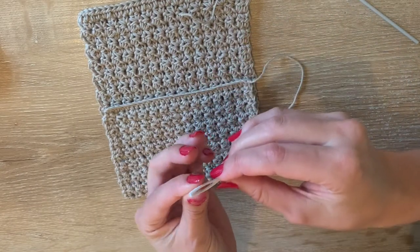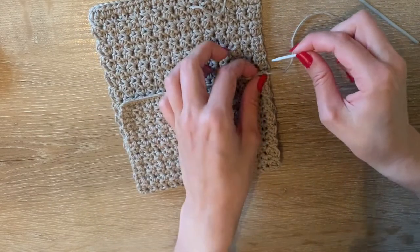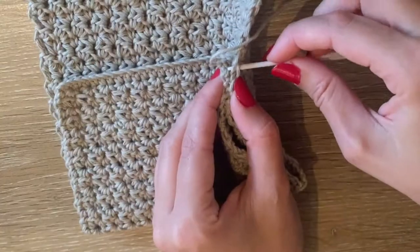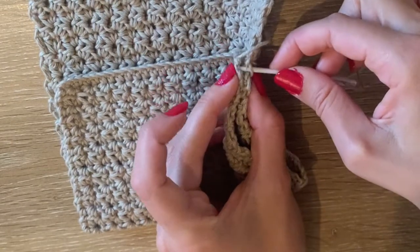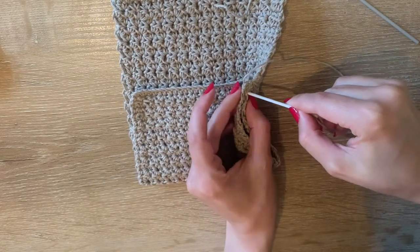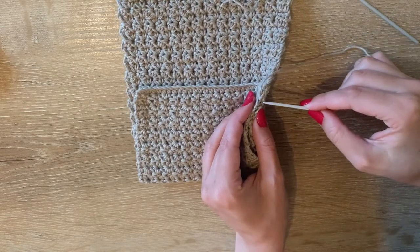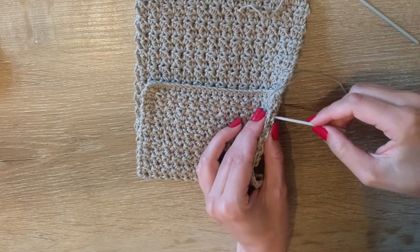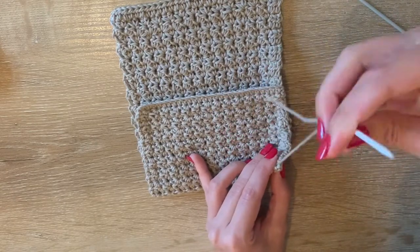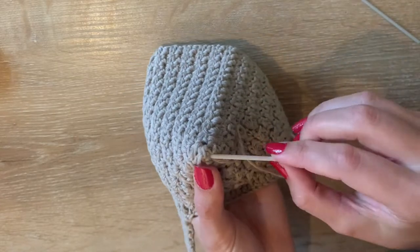Sometimes it looks like one side is wider, but you can stretch it a little bit and once you've sewn up the sides everything is fine. I have this large needle — I'm going to place it at the side here, find the little pieces of yarn that stick out, pull the needle through there, then through the other side and pull it tight. That's how I stitch up the side, always using the leftover yarn I kept from the beginning.